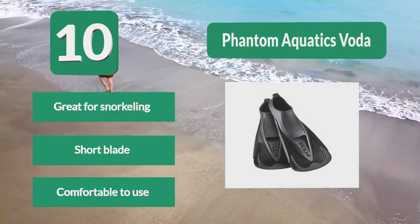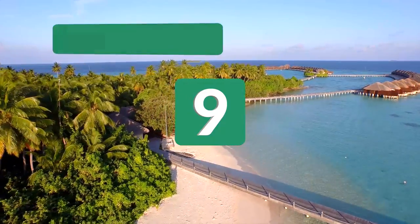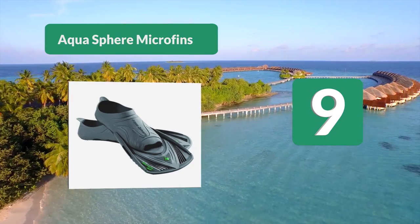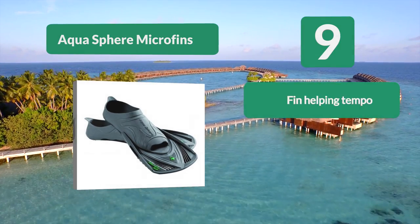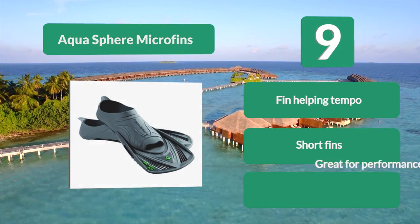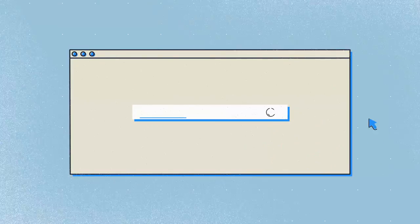Number 9: Aquasphere Microfins. They provide a consistent tempo while kicking alongside power. The foot pocket is made specifically to be comfortable while transferring all the power from your foot to the fin. The material is made to grip onto floors and the wall when you flip, making it great for training. Short fins, great for performance.